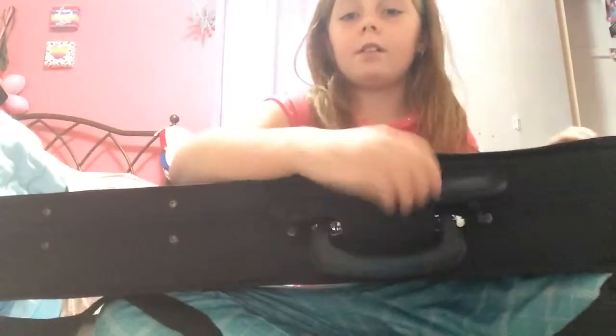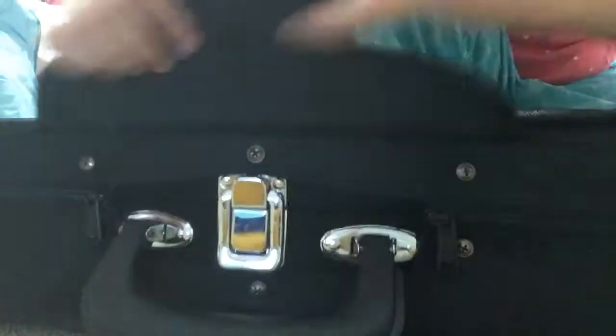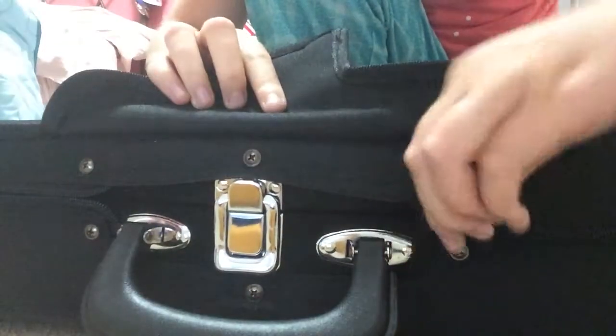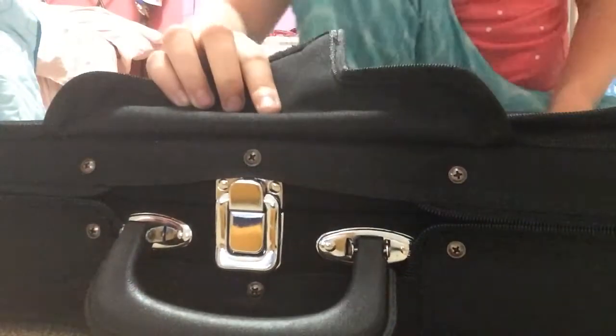I'll turn it towards you while I open it, just so you can see it better. I have to open this up — it's actually kind of tricky. There's a lot of zippers and clasps and stuff, but I can still get it.